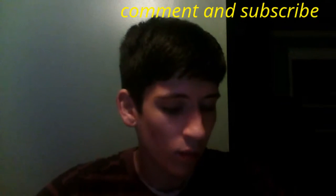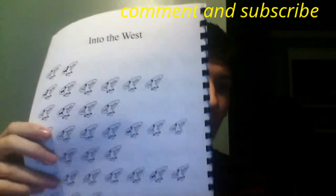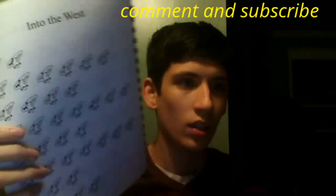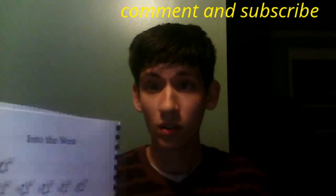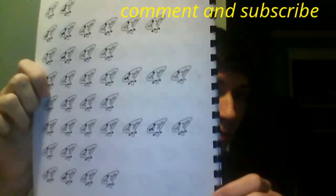It does come with a songbooklet — it comes with a Lord of the Rings songbook. Contains 15 songs, if I'm correct. This one's 'Into the West.' There will be tabs for this song covered later on, or right now. It doesn't really matter.